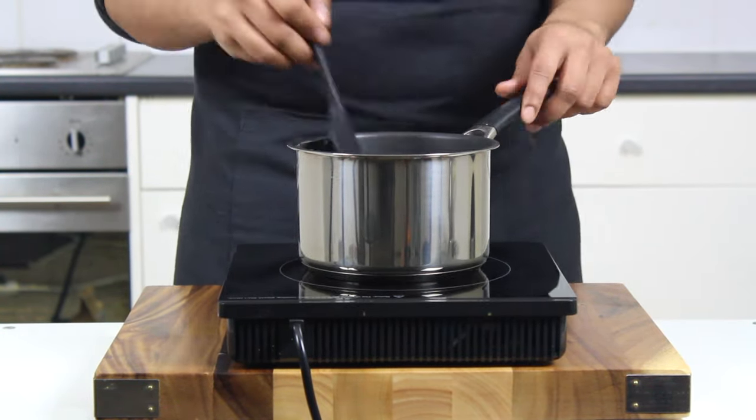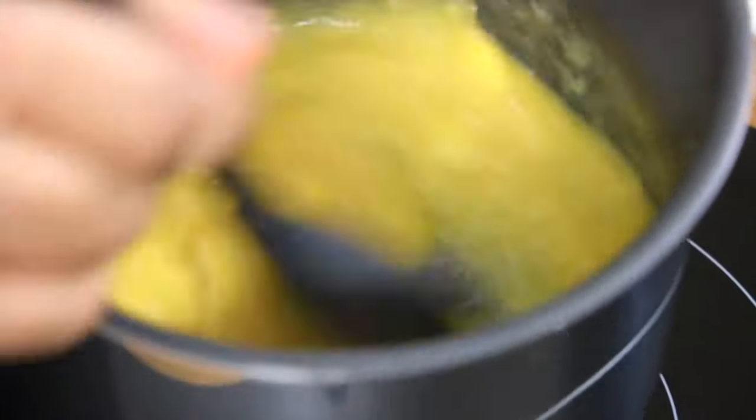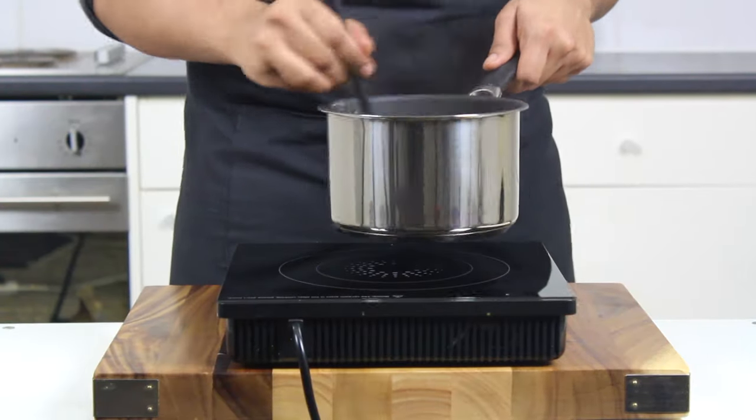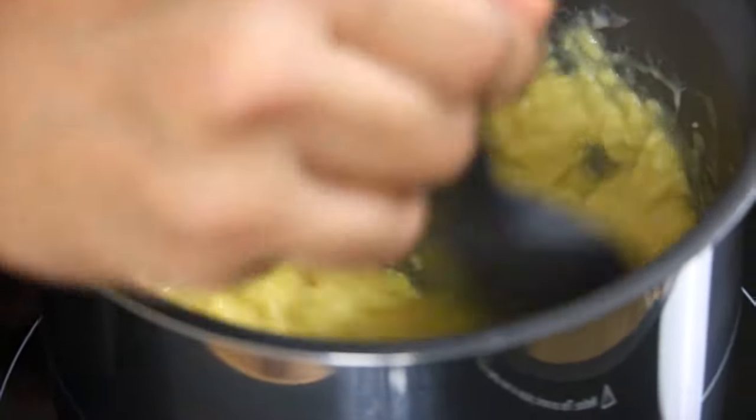Now lower your heat to something very low and keep taking your pan on and off the heat. We want to see the eggs coagulate but not stick and form at the base of the pan, so just keep the heat low and keep stirring with a spatula — almost like melting chocolate — just keeping the mixture moving.